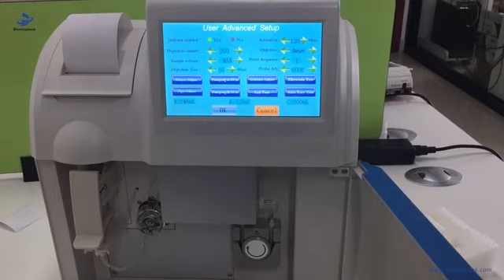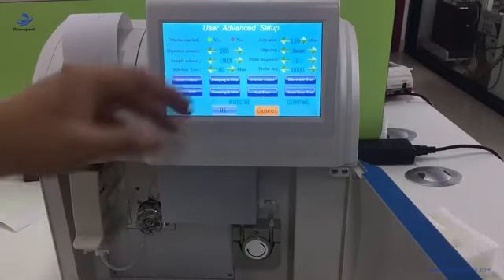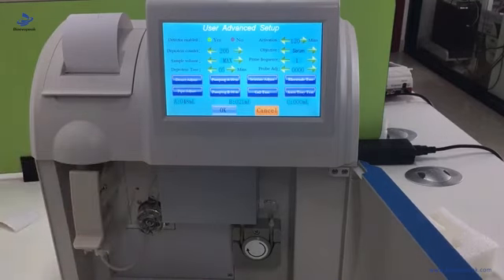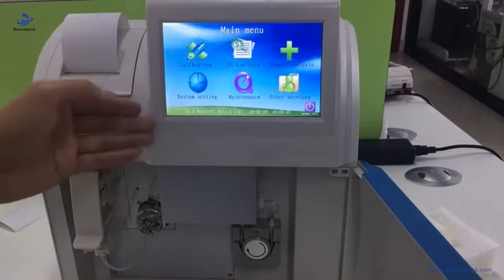When using this function, you can check at the distribution valve to see if there is liquid passing through the pipe. Now we can go ahead and do the calibration.